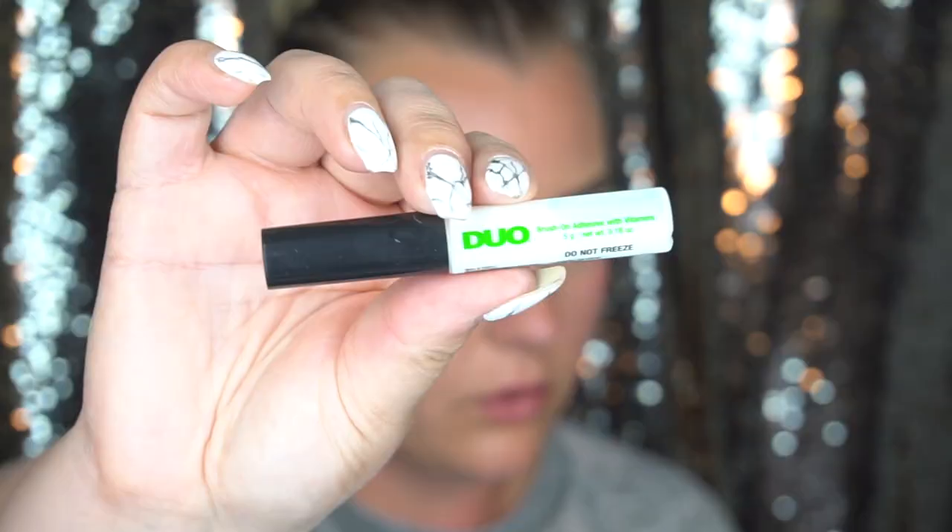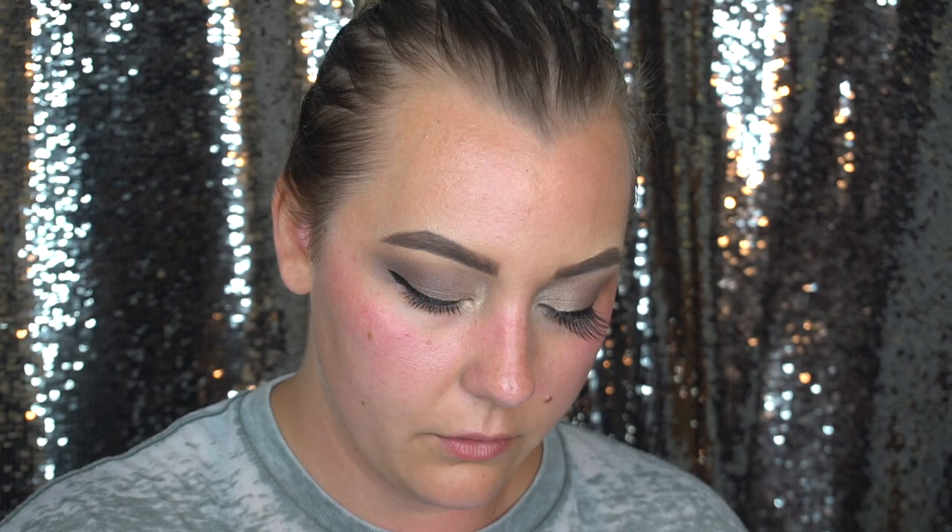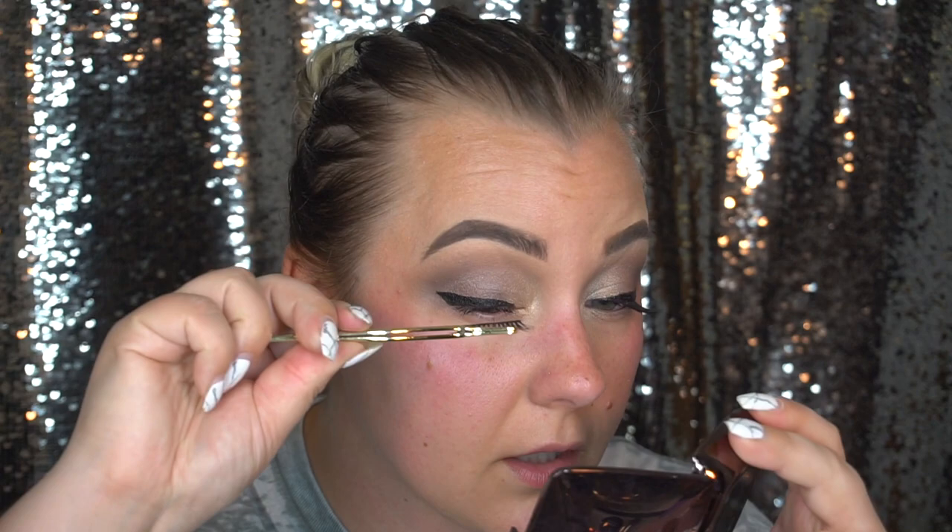I'm going to be using some false lashes today and they are from Lily Lashes — Ella Lashes. I've used them a few times. I'm going to be using the duo glue with the green writing on it — I do like this duo glue a lot. And I'm going to be using my Tarte Tartist eyelash helpers. Let's stick these babies on.